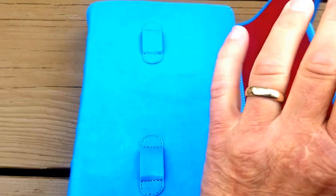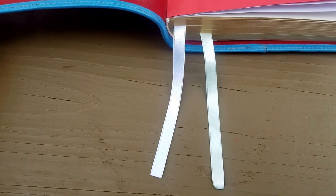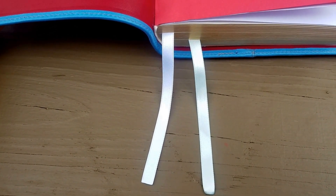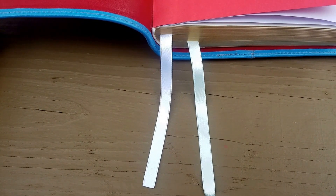They actually slide under there. Here's the interior — the red calfskin liner that I told you about. Corner work, end pages, and I put two Beresford ribbons in.